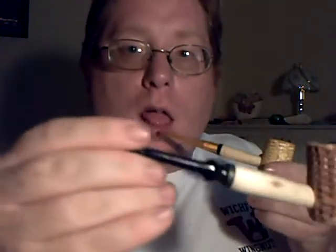Here's my Thursday corncob, and this is my Wednesday corncob — because I got a lot of corncobs.